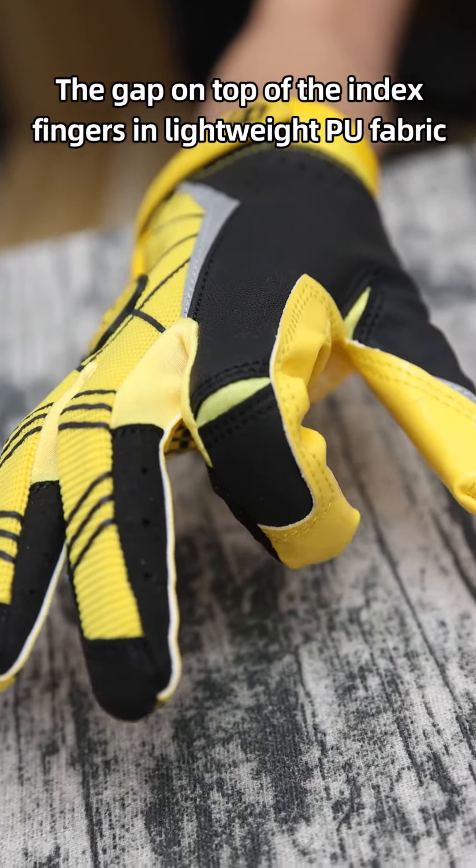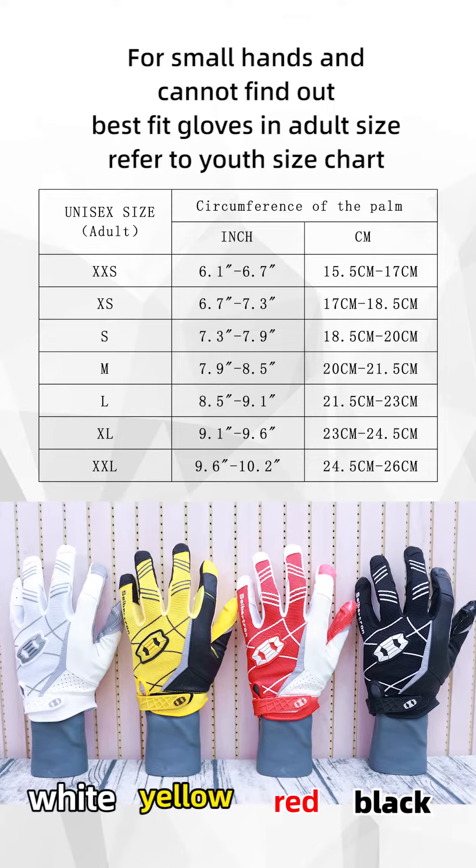The lightweight stretchable nylon microfiber on top of the hand ensures continuous airflow for better breathability. A reflective strap in the middle of the backhand highlights the hands by reflecting light for extra safety and visibility.